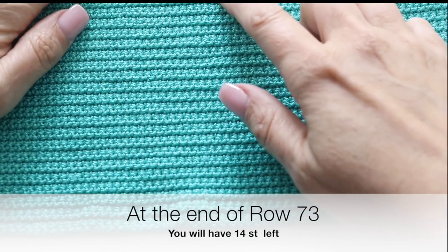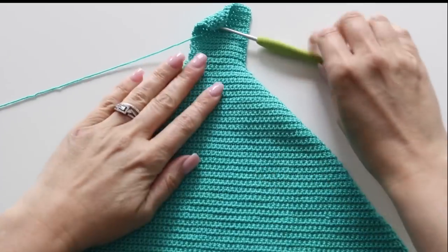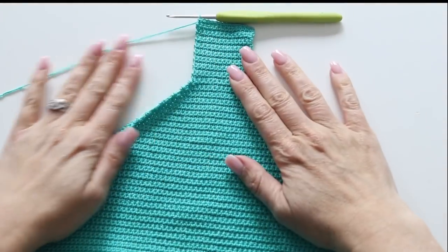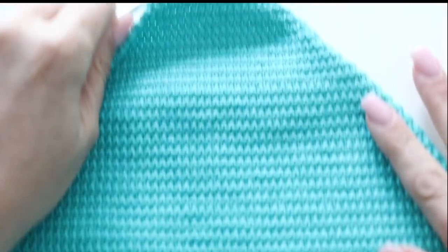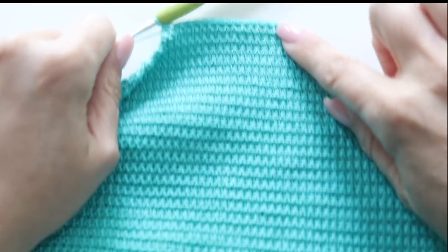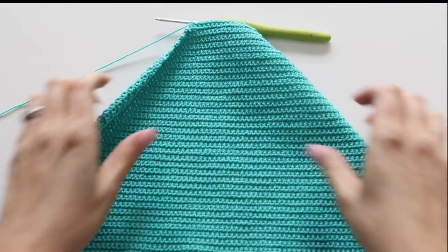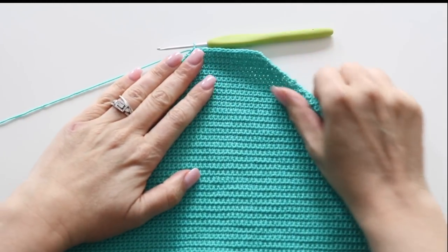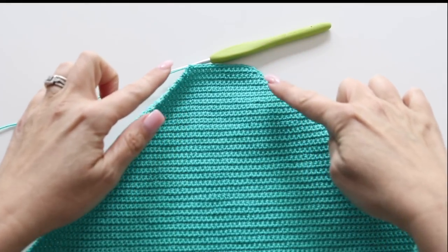Now we're going to single crochet along to create that in-between-your-leg part — it's a straight little band. For that, you are just going to single crochet along, turn, single crochet along for a number of rows. So now we're done with the back part of the bottom of our bathing suit and we're making the little strip that goes in between your leg. Once we're done with this, we will do the front part of the bottom of your one-piece bathing suit.